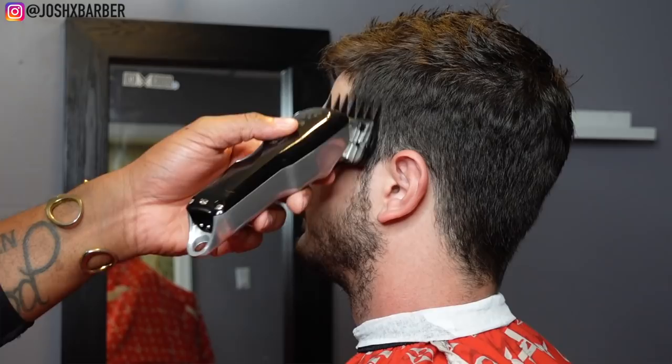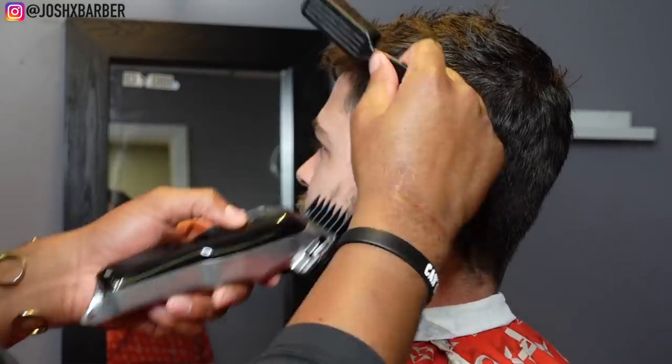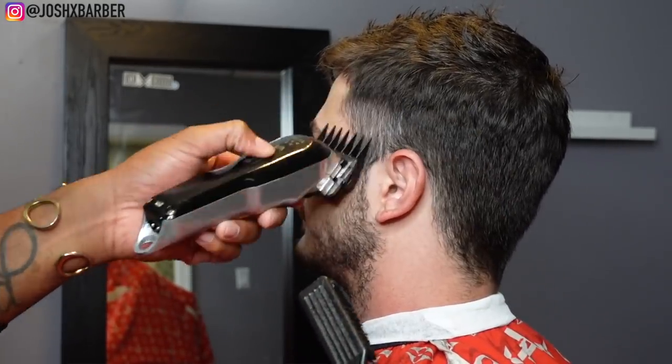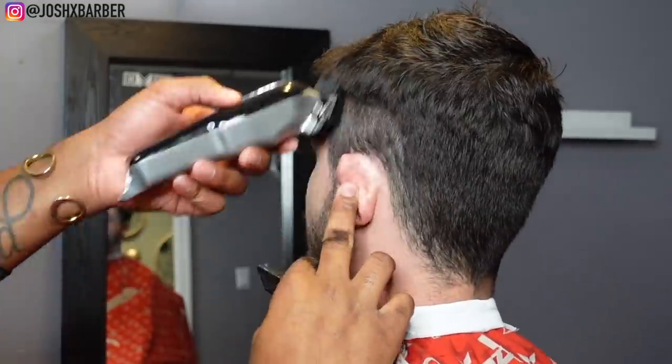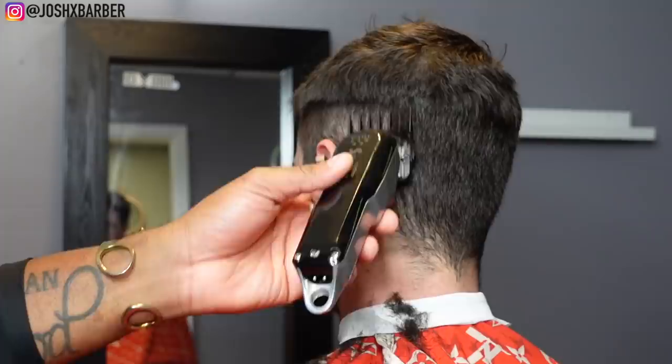To start off this haircut I'm going to take out some bulk. I'm going to go in with my number two guard with the lever all the way open and just go up until I hit the parietal ridge, leaving that hair thicker because I don't want to go up too high — I want to preserve some hair for later in the haircut.